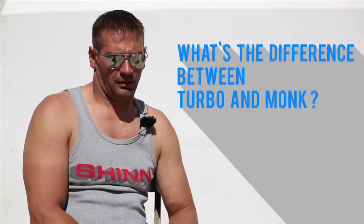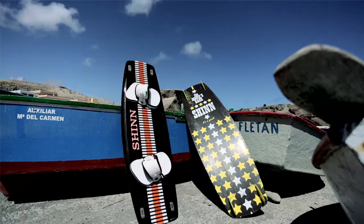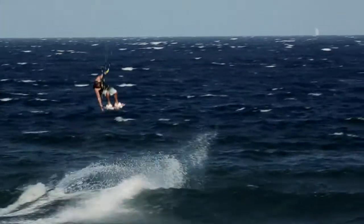The Monk uses an outline which is much straighter in the tail and more curved in the center. This gives a very edgy feeling to the board when riding in a straight line and gives a lot of grip when you want to jump.